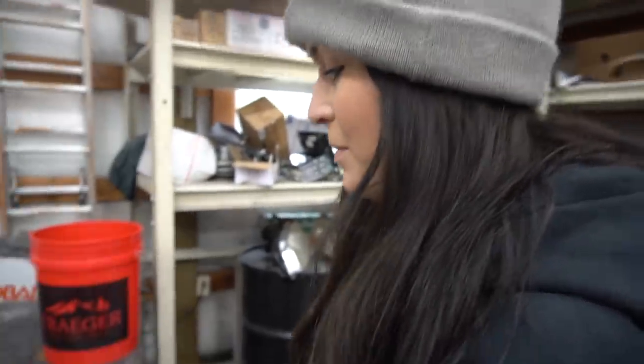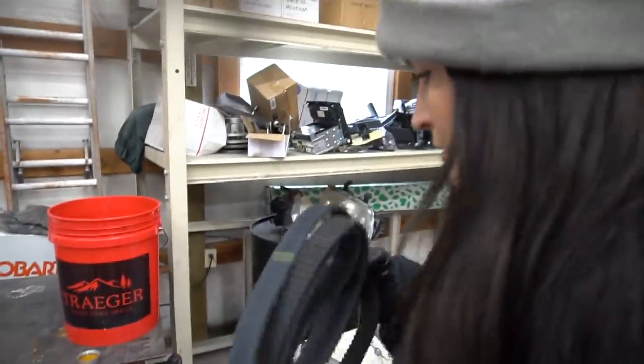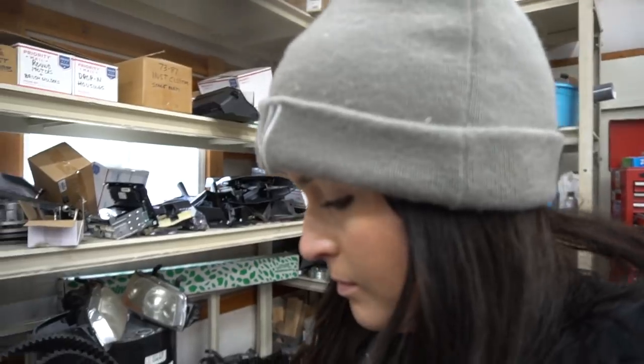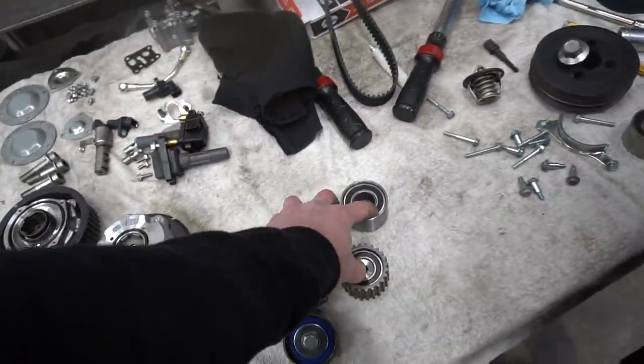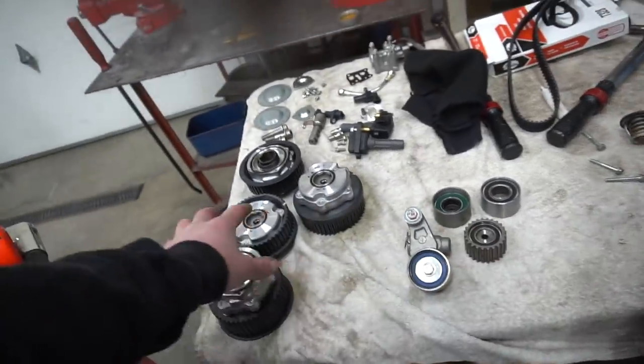We're going to do the cams, cam gears, and the timing belt. The cam gears are right here and the timing belt is down there. The whole timing kit is expensive but obviously you don't want to break a timing belt so it's worth replacing. There's the belt, the tensioner, three idlers — one idler is already on. First step is to get all the cam gears onto the cams.